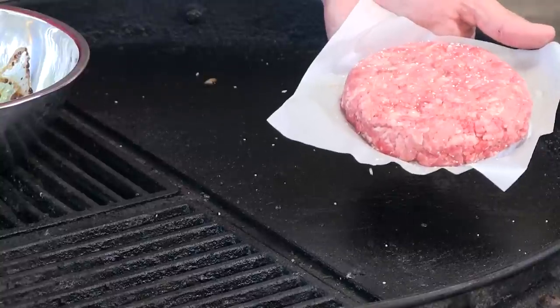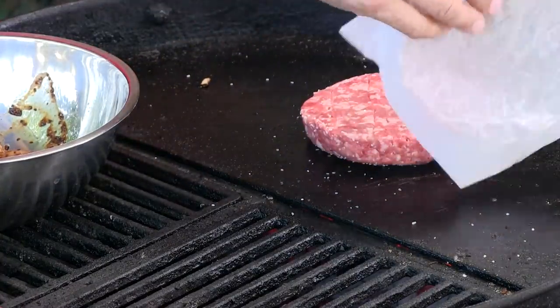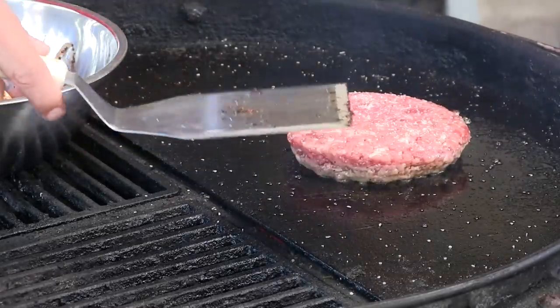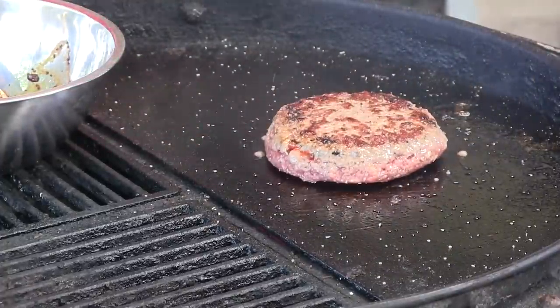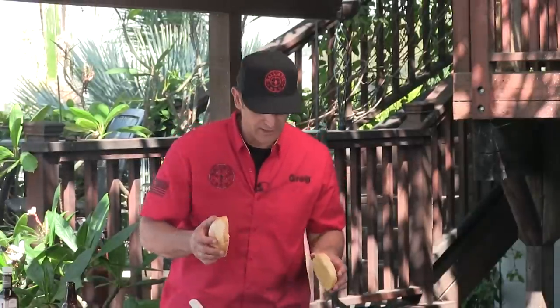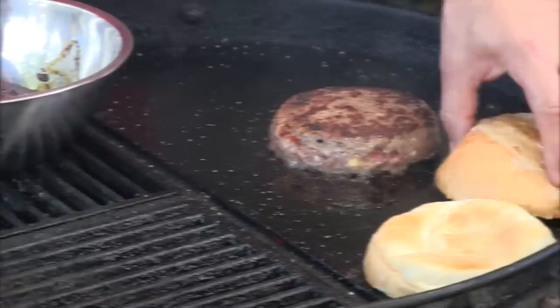Now we're going to get that stuffed burger on. First thing we're going to do is season it with some salt. We have some great color coming up the side of this burger — we're going to go ahead and give her a flip. Gorgeous, gorgeous crust. I have here some buttered telera rolls — these are really good, kind of a Mexican roll — going to get a little toast on this. And this burger looks done.